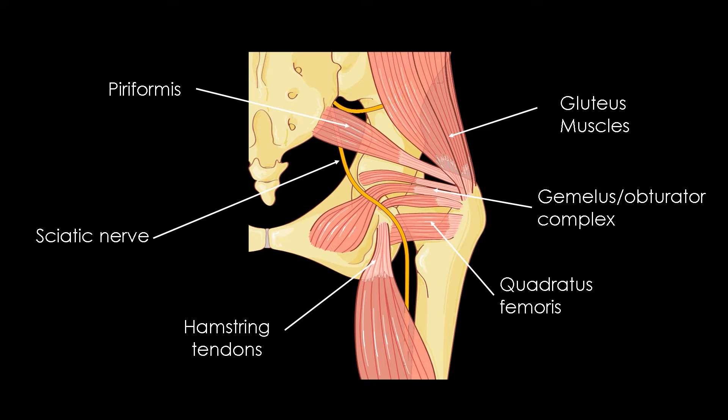The gemellus-obturator complex intervenes in the counter-nutation, which is the first stage of childbirth. Indeed, due to its angulation at the exit of the pelvis and its femoral insertion, this large muscle with three parts helps the counter-nutation. The counter-nutation increases the dimension of the upper strait at the moment when the head of the child engages.